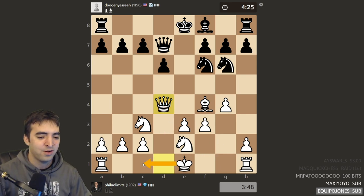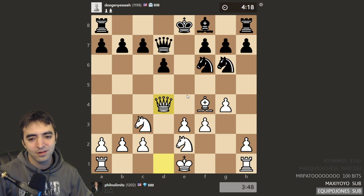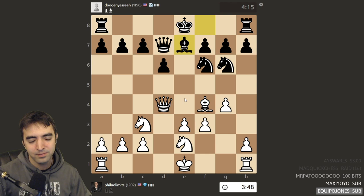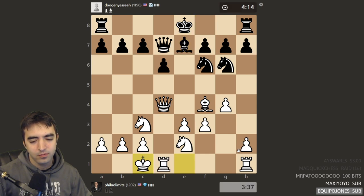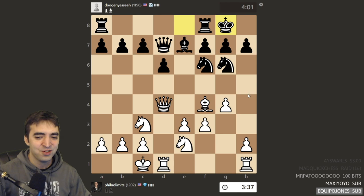White's preparing to castle queenside, but also making it so if black castles queenside the A7 pawn falls. It's hard to remove the queen. This is a really nice setup actually, because black can't really castle this way. If black castles kingside, white's in really good shape to attack — like H4, H5.